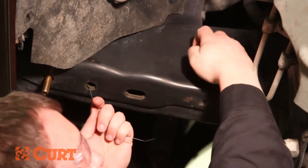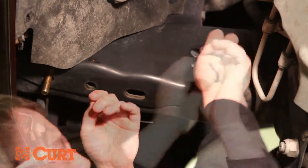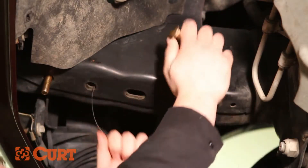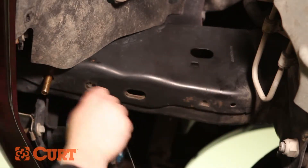Place the spacer over the coiled end of the fish wire and insert it into the access point. Thread the carriage bolt into the coiled end of the fish wire. Pull on the opposing side, allowing the carriage bolt to pass through the spacer and frame.